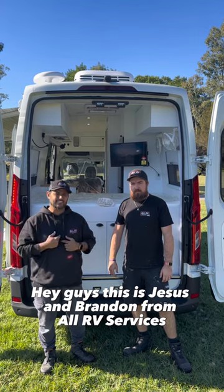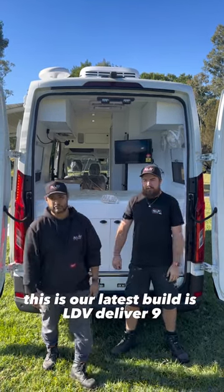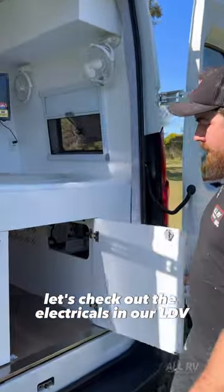Hey guys, this is Jesus and Brendan from All RV Services. This is our latest build — an LDV Deliver 9. Brendan's going to show you around. Let's check out the electricals in our LDV.